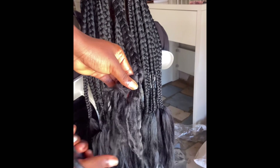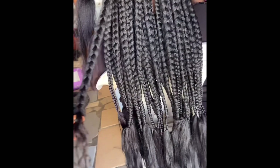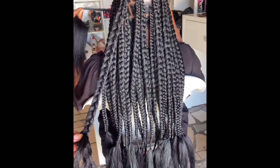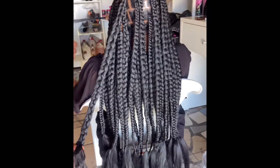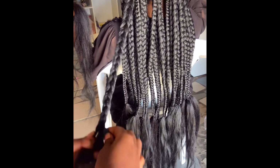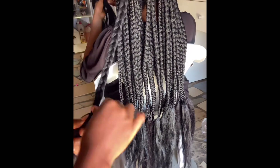Make sure you watch the video till the end before you start accusing me. I've cut the Brazilian wool that are too long, then I'm going to add braiding hair — short braiding hair. Don't come to the comment section calling me a liar. I'm adding short braiding hair so I can coil it.